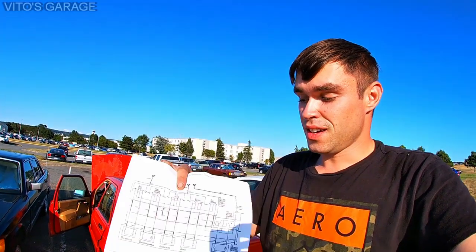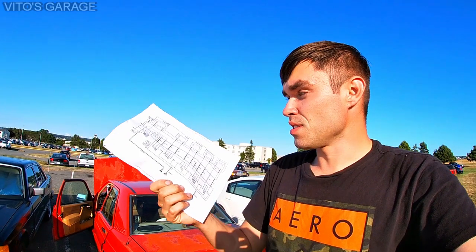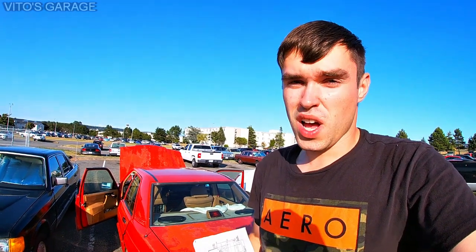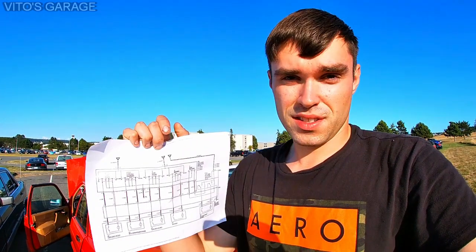This wiring diagram is going to be your best friend. Without the correct electrical diagram on any car, you cannot diagnose electrical issues unless you know exactly where the wires go, what colors they are, and how the system works. That's why it's very important to have a proper wiring diagram. This is just one of the sheets — I have more sheets inside the car. So first we need to learn this together and see how the system works.